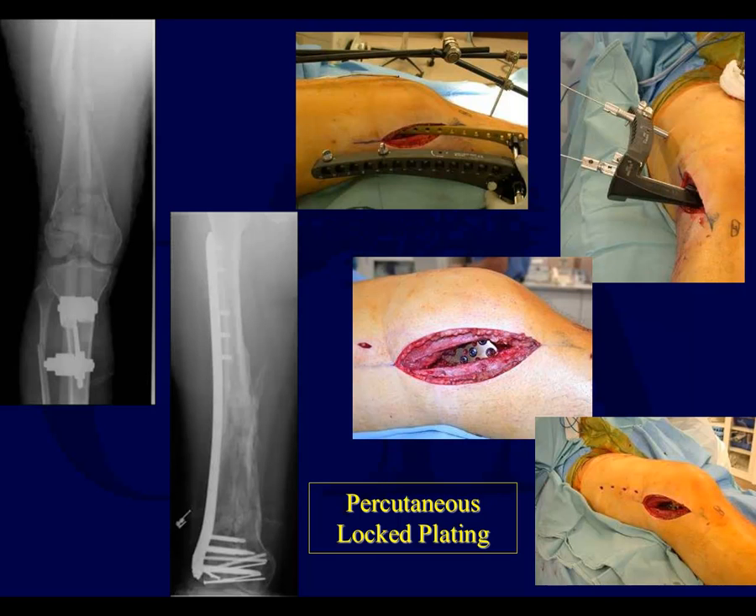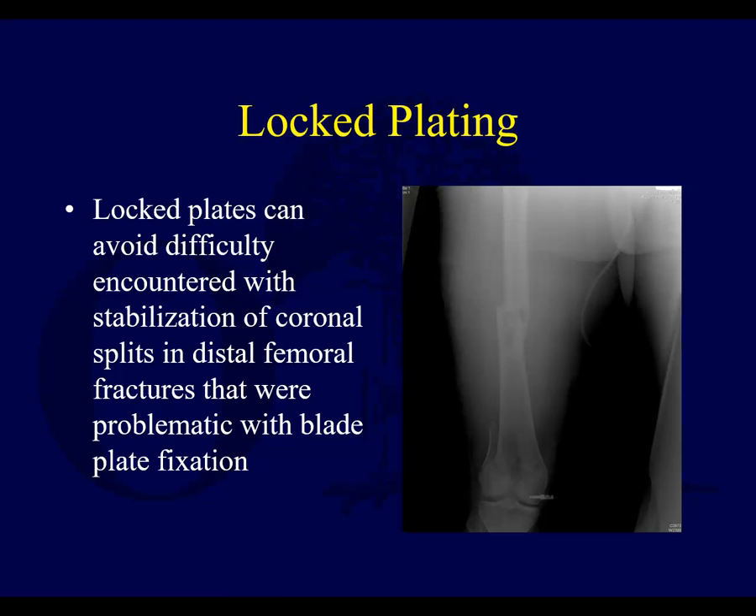Here you can see some examples of locked plates. Some of them can be placed with aiming devices for screw placement. The plate has been placed with an open incision distally, and then proximally these are placed with percutaneous screw insertion, perhaps with a targeting device up top. Locked plates can avoid difficulty encountered with stabilization of coronal splits that were problematic with the blade, because placement of the screws is a lot less traumatic than jamming the blade in there.